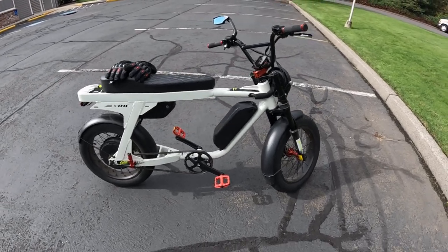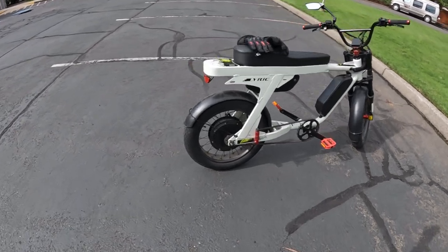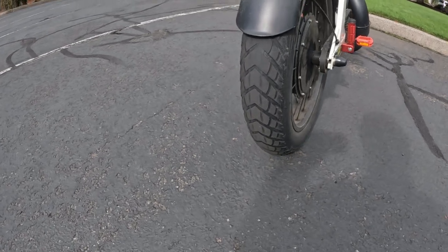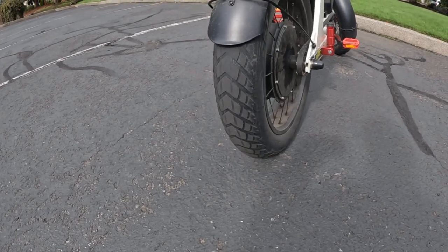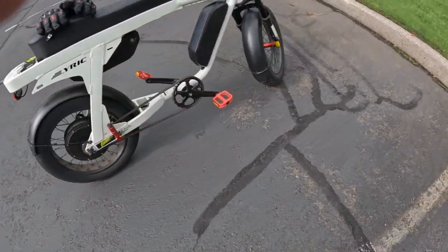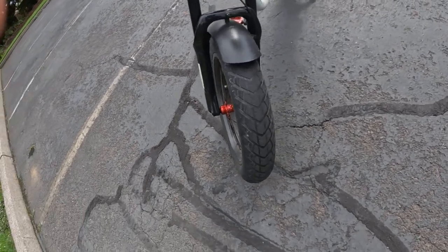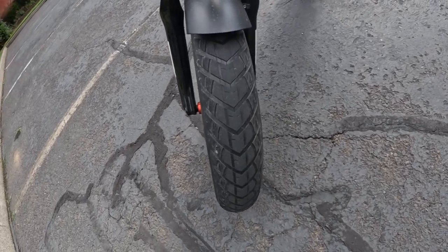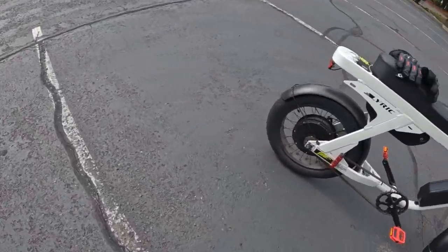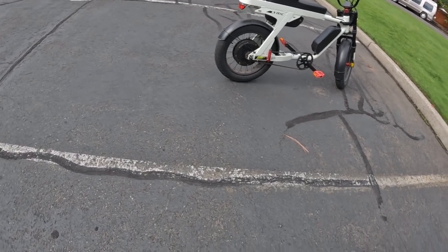Welcome back to the channel. On this video I want to talk a little bit about e-bike fat tires. There's a look at the fat tire, the rear tire on my Lyric Graffiti, and there's the front tire. What I want to talk about specifically is why I like fat tires on an e-bike.